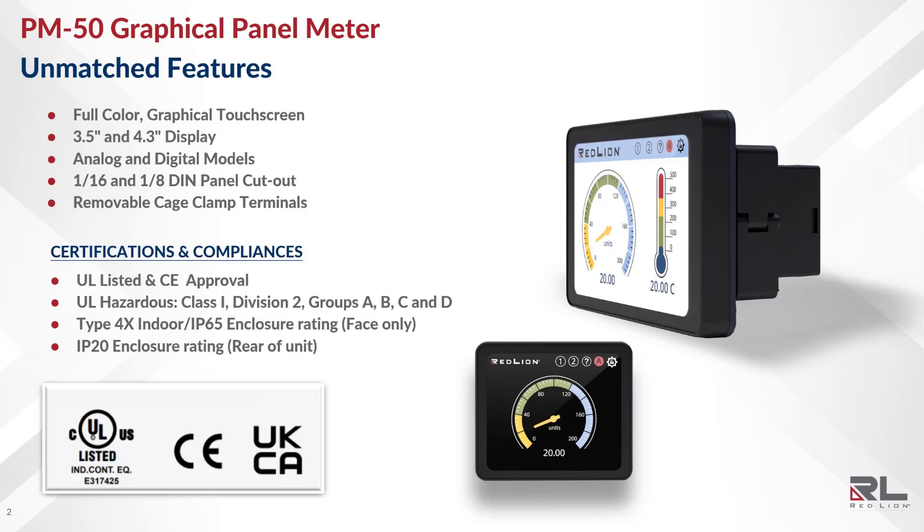The PM50 is UL-listed and CE-approved with UL Hazardous Class 1 Div 2 groups A, B, C, and D. The unit is rated Type 4X indoor with IP65 enclosure rating on the face and IP20 enclosure rating on the rear of the unit.